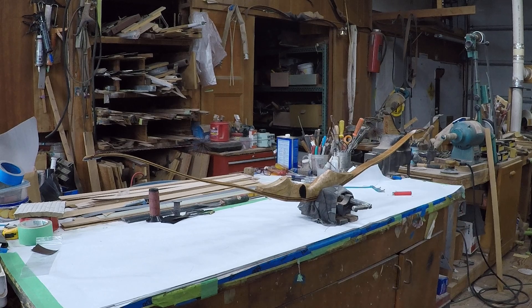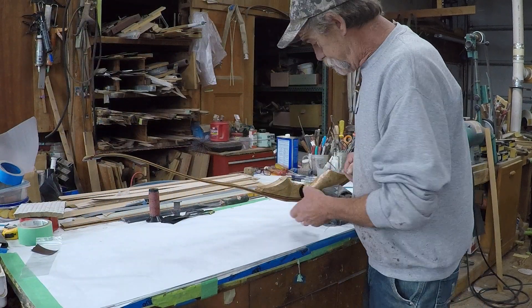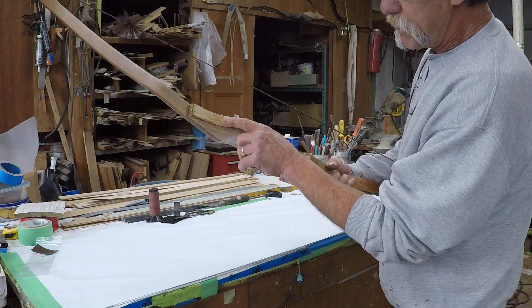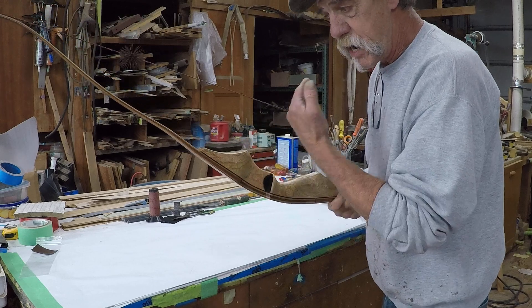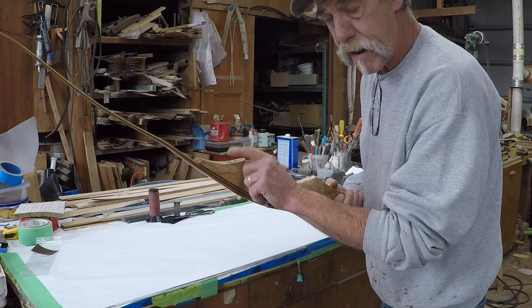Looks like we're recording. Hey Tim, I've got your bow all set up. What I want to show you is this system here, the way these bolts are inside this thing. You've got to be careful when you're taking the limbs off and putting them on. It's not so bad putting them on, but taking them off you don't want to damage your bow.